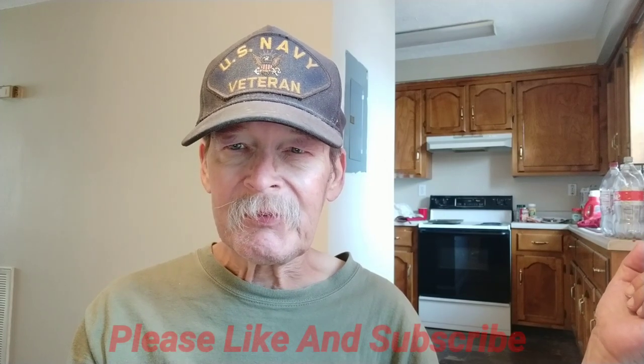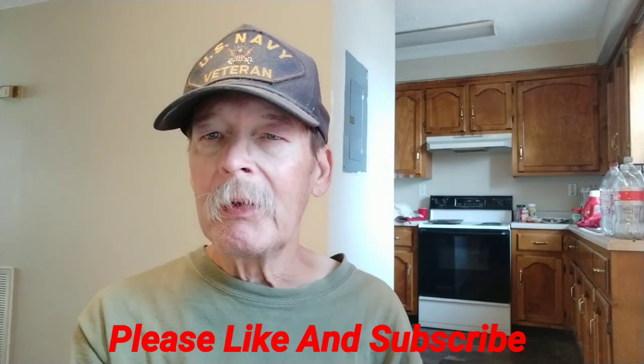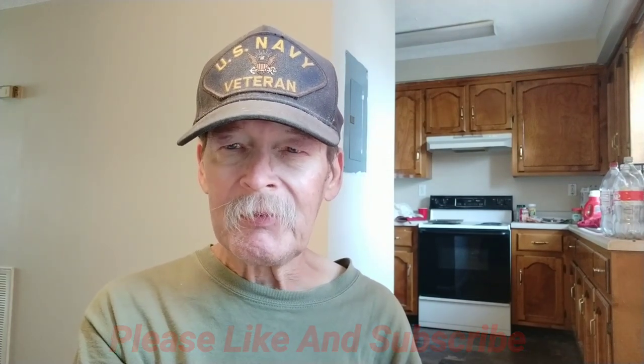Maybe click the subscribe button, give us a thumbs up, and we'll talk to you in the next video about whatever I'm going to talk about then. Have a great day, folks. Catch you in the next one.